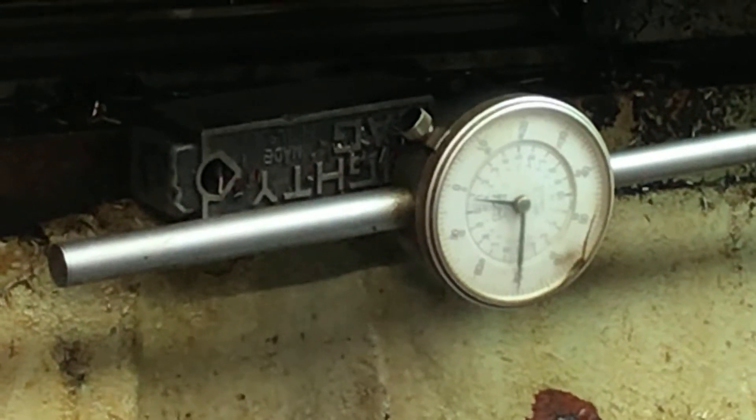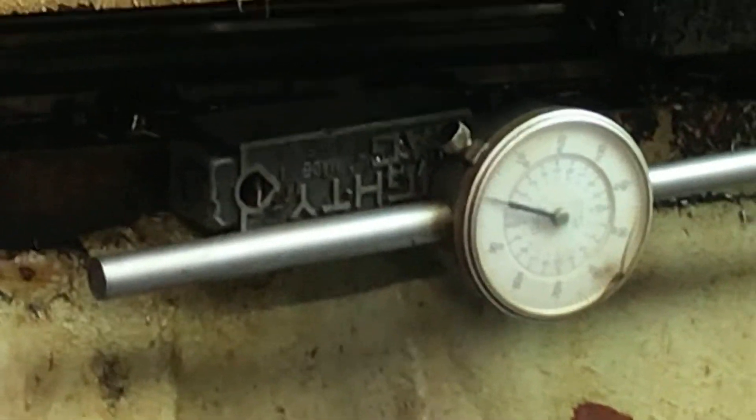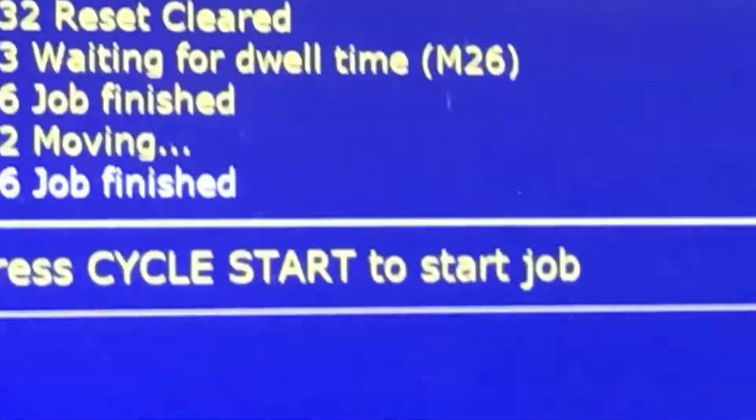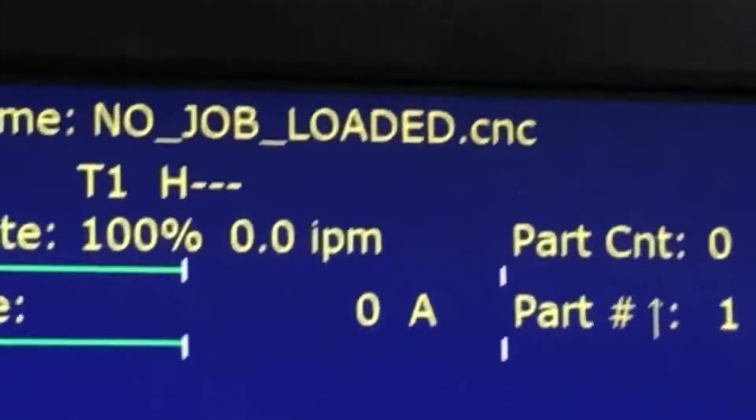Once I get to cutting I'm probably going to be off a thousandth or two, but that's with the Centroid. I figured out how to set it with just a calculator — it's easier to do it with a calculator than follow that Excel spreadsheet they have. I think that spreadsheet is provided by somebody else, like a third party. I apologize for the editing on this, but that's what I'm doing right here — I'm trying to get up to the screen.